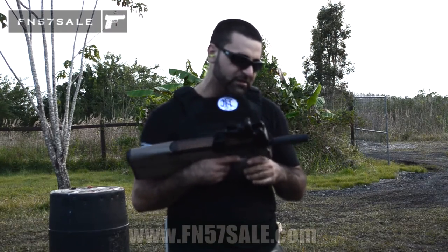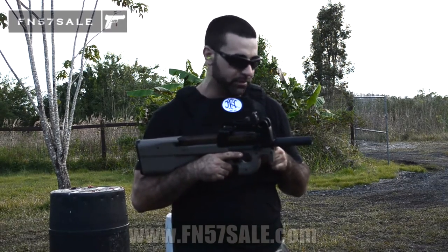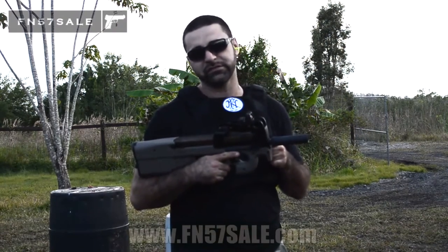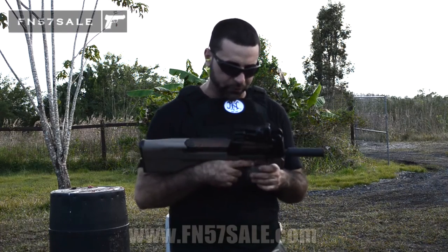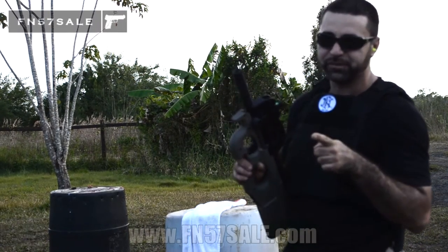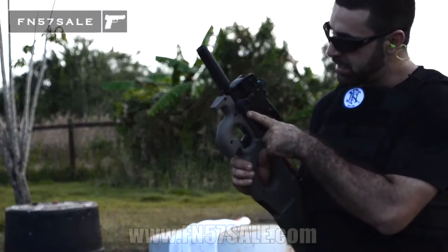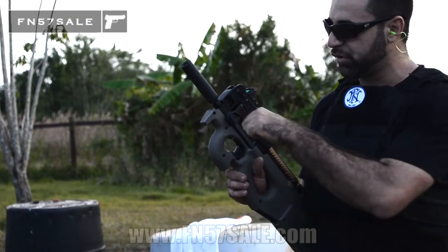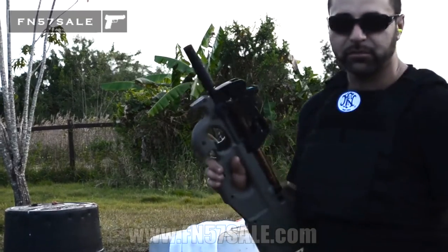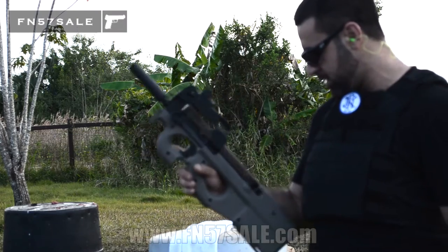We're going to take some shots. We have our Innovative Arms Slingshot suppressor here — a full auto rated 5.7x28mm can, only four and a half inches, and it reduces the decibel level of the 5.7 by up to 38 decibels, which is amazing for a little can like this. One more thing: the extended charging handle is a must-have for the PS90. You can get one or two. It's machined billet — a phenomenal accessory and not that expensive, but definitely one of those additions you have to have because those stock charging handles are a little bit small. Let's see how this shoots with the suppressor and red dot.